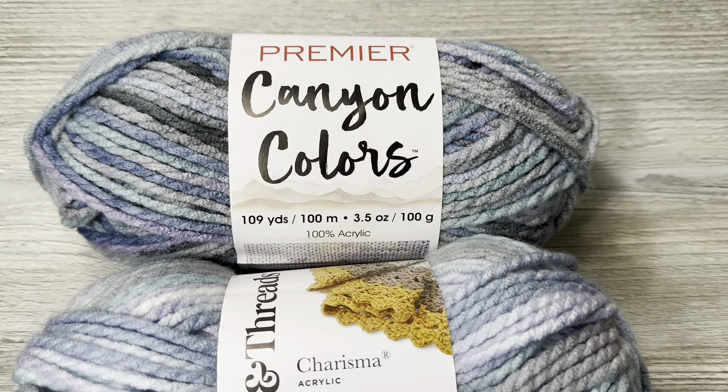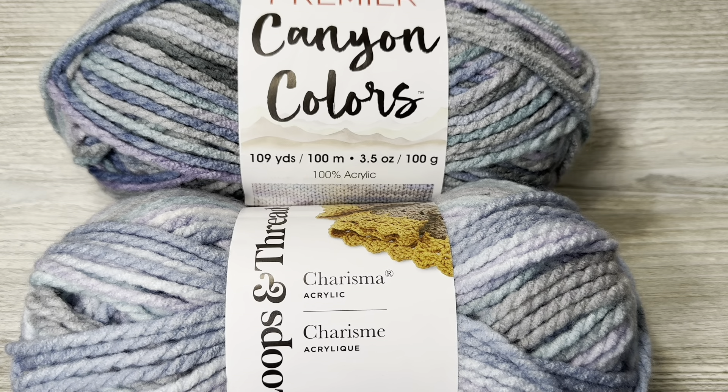The feel of Canyon Colors is just better. It's a bulky weight 5, but it is more of a drapier yarn — like if you made a cardigan out of it, this would drape more on you than the Loops and Threads. Loops and Threads has more of a squoosh factor, but Canyon Colors definitely feels like a more quality yarn. Premier has me boggled — their yarn is just like other yarns except it feels miles better. I don't know what they do to it, but they do something.